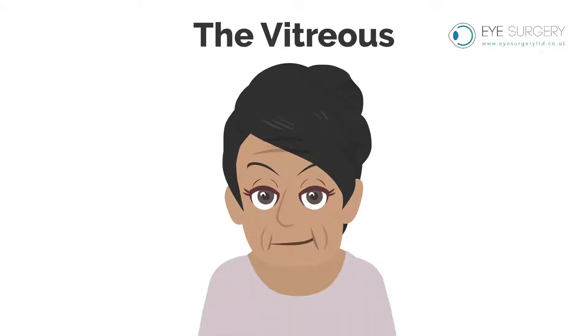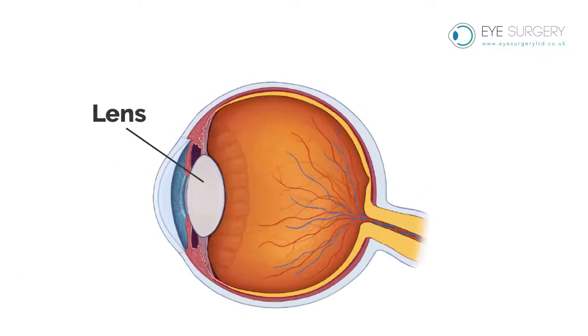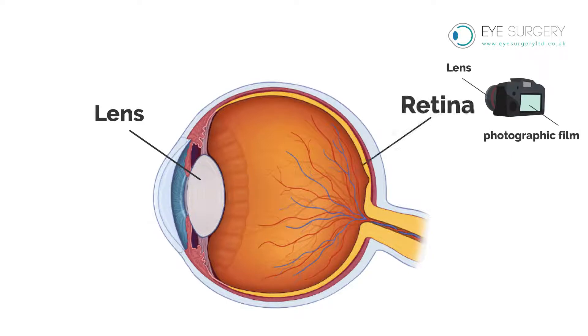The vitreous. The eye is like a camera with a lens at the front to focus and a photographic film at the back to take the picture, known as the retina.